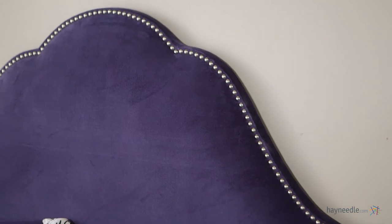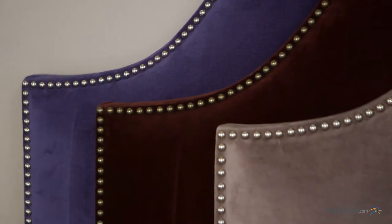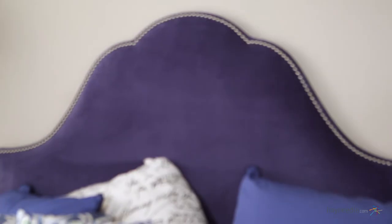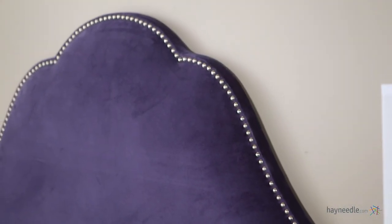Made with a solid pine frame, it's upholstered in 100% cotton velvet and filled with a comfortable polyurethane polyester fill. Its arch design with nail buttons will give your king or queen size bed that classic feel.